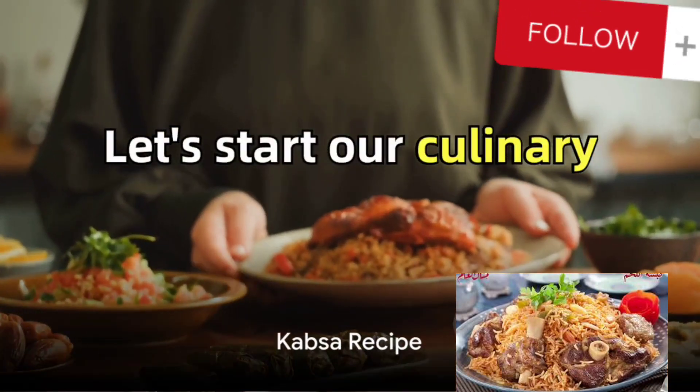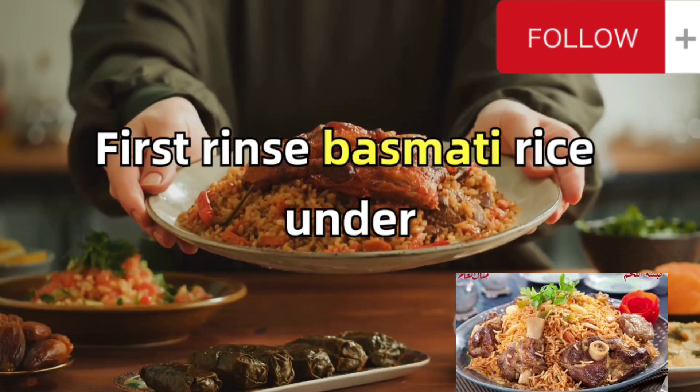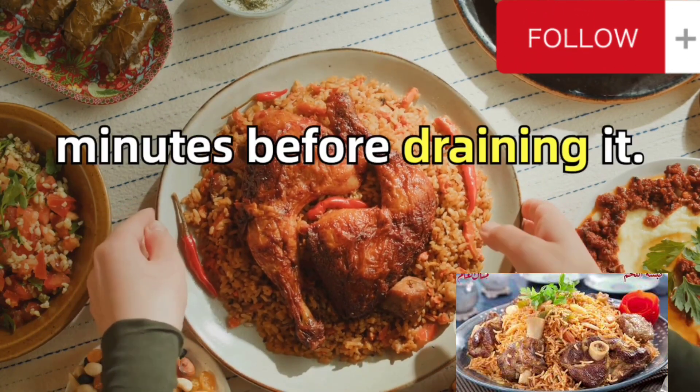Let's start our culinary journey with the kabsah, a fragrant and spicy dish of chicken and rice. First, rinse basmati rice under cold water until the water is clear, then soak the rice for 30 minutes before draining it.